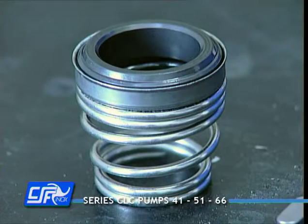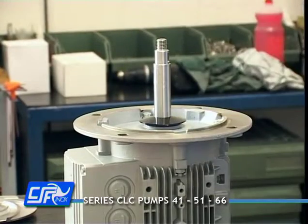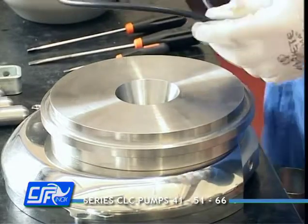Detach the pump block from the motor by removing the O-ring from the outside of the valve of the casing cover and the stationary ring of the mechanical seal from the inside.